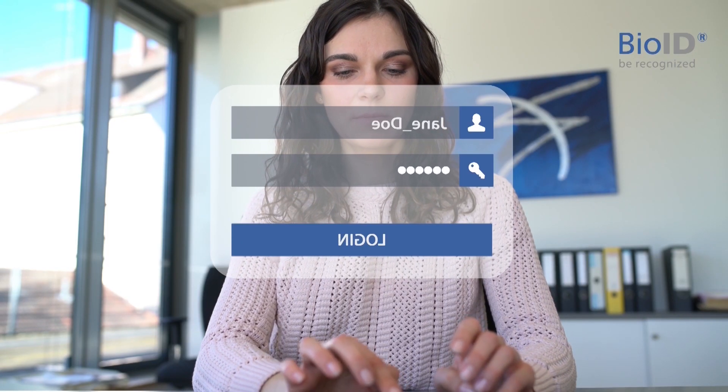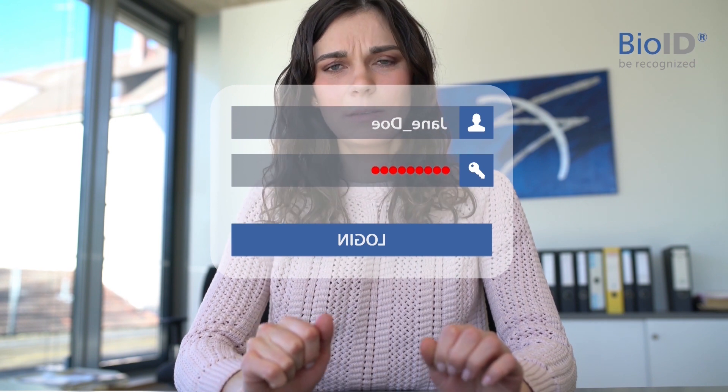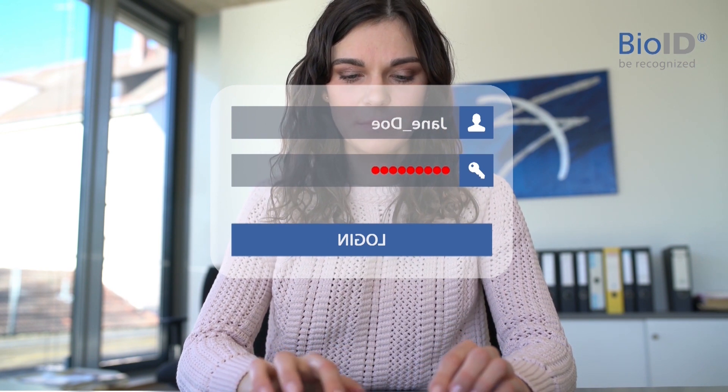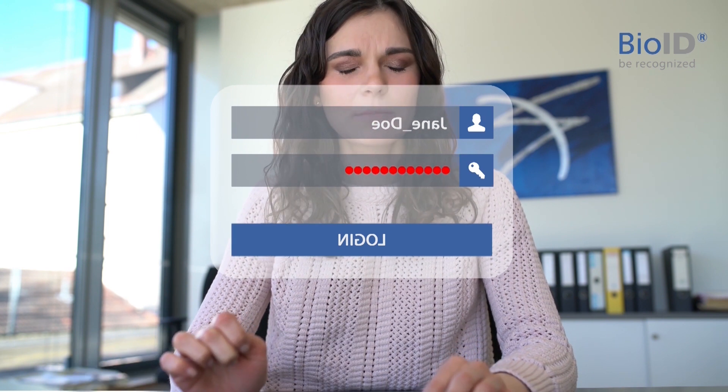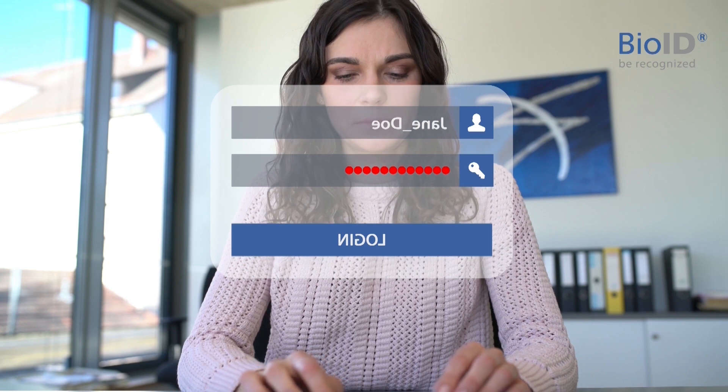If it comes to passwords, we all know the issues. What looks like just a quick login can be quite a hassle. But do we still need passwords? Why not log in with something unique we always carry with us? Our face.